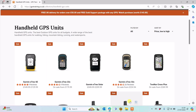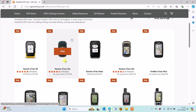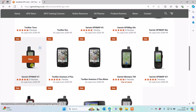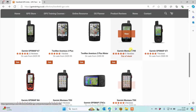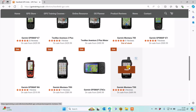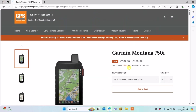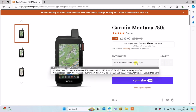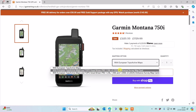Garmin actually give you with certain units their own TopoActive European mapping, which covers all of Europe, so you will get Northern and Southern Ireland on those maps. The units that have that mapping already installed include the Garmin eTREX 22X, the Garmin 32X, the Garmin GPS Map 65, 65S, the GPS Map 67 and 67i, and the Montana 700, 700i and 750i. When you select any of these items you have a mapping options menu showing the TopoActive European maps, and in the drop-down boxes you can also pick an Ordnance Survey Great Britain map card at 1:50 or 1:25.